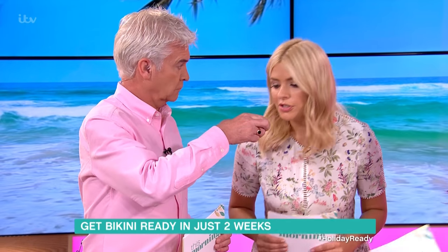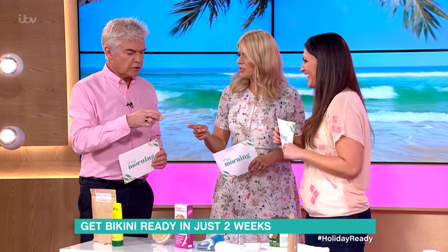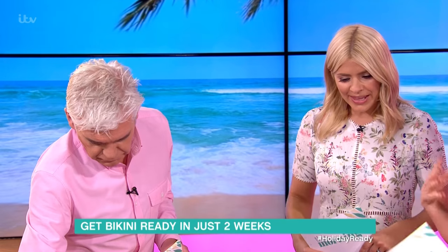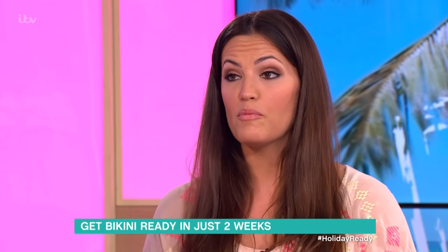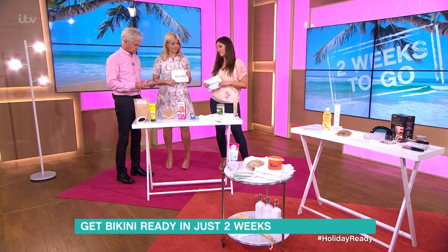You wouldn't make a cup of coffee with it — it smells really nice, a cross between coffee and a beef Oxo cube! You would use that in the shower and rub it on for five minutes, leave it for five minutes, and then wash off for lovely silky smooth skin. It also makes tan last longer if you don't have dry skin.